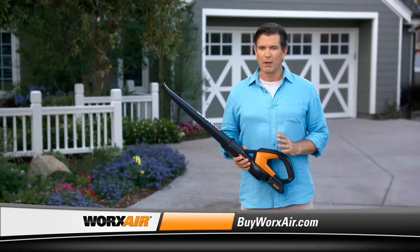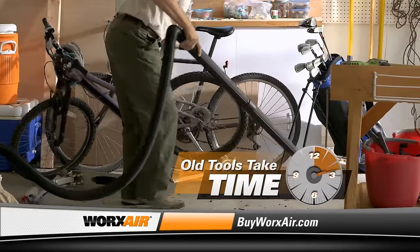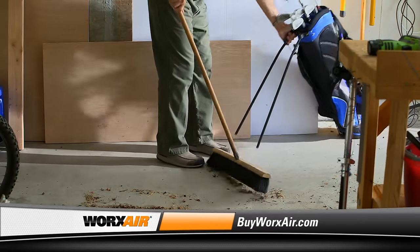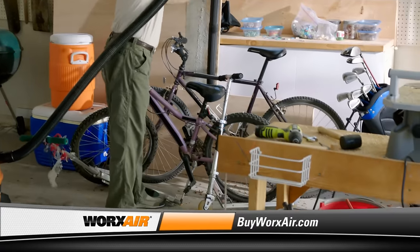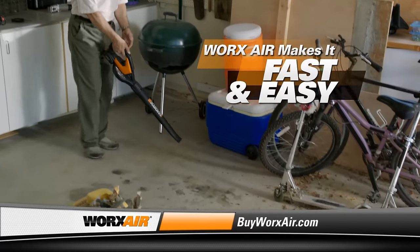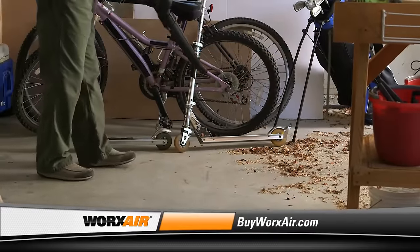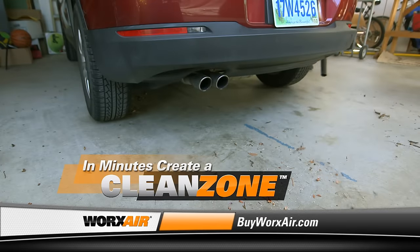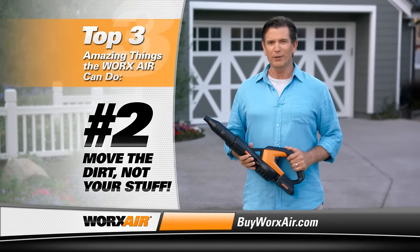When it comes to creating a clean zone, there's no place more time-consuming than the garage. Old-fashioned cleanup tools can't maneuver around all that stuff — you have to take the time to move it out of the way so you can clean. A broom is just too much trouble and you'll never get all the dirt. With a wet-dry vac, the cord gets in the way, it tips over, there's only so much it can reach. Then you have to put everything back. But look how fast and easy it is to do the same job with the WORX AIR. You don't have to move a thing. You can even clean around bikes, under the car, and in hard-to-reach places. Now this garage is a clean zone — it took just a few minutes, without any wasted time or energy. And that's the second of the top three amazing things the WORX AIR can do: move the dirt, not your stuff.